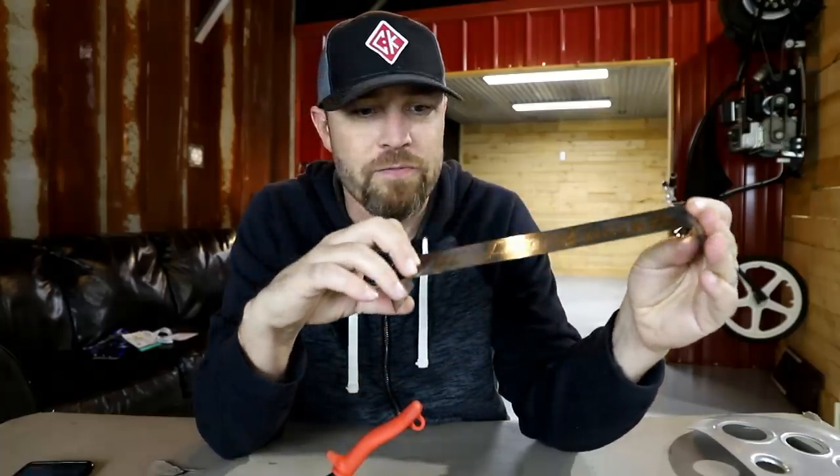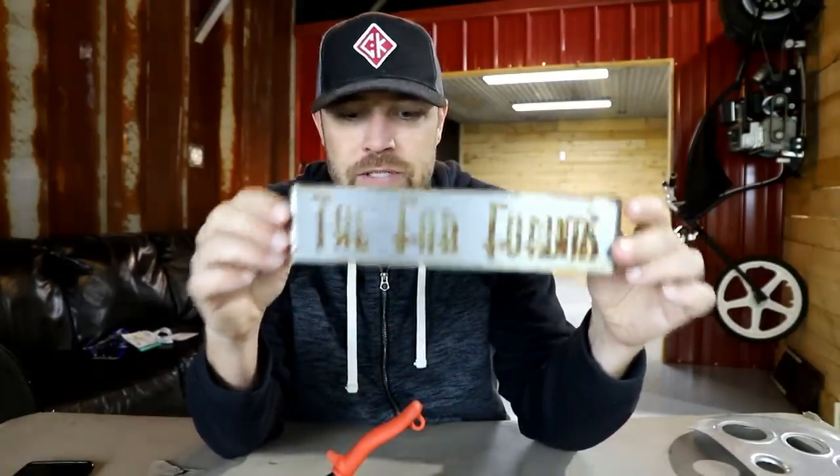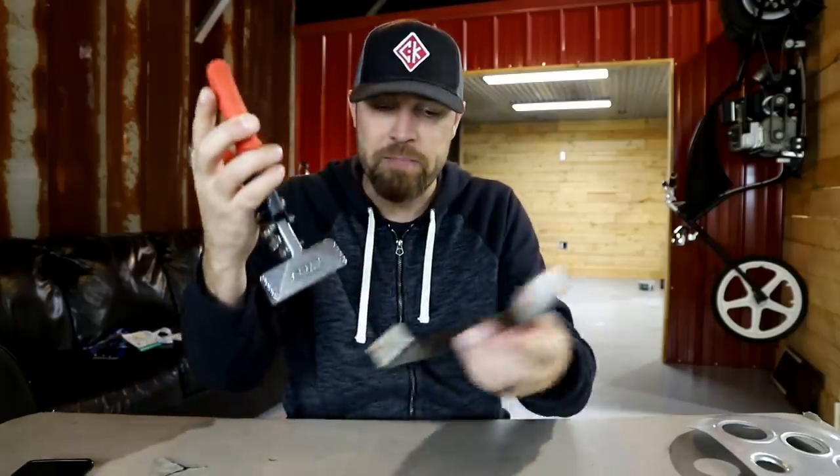Side note: I did a shark hide video a long time ago and this little test piece keeps coming up — people still ask me about it. Basically, I just covered the metal shark with a sticker, hid it to rust, and left it outside for about four months to see how much it would rust. Anyway, I digress.